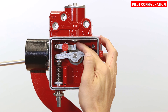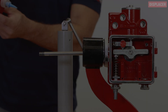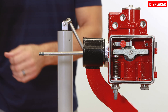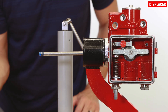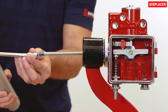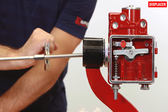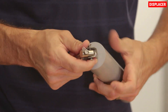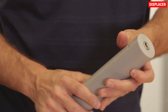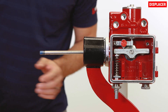Ensure that the protrusion is facing up so it contacts the pilot actuator pin. The displacer can be assembled in either vertical or horizontal orientation. To install vertically, apply threadlocker to the male threads on the displacer arm and simply attach the displacer assembly to the displacer arm. For horizontal orientation, remove the rod assembly from the displacer, apply threadlocker to the male threads on the arm, and connect the displacer directly onto it.